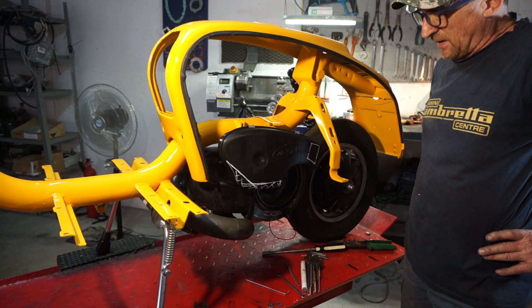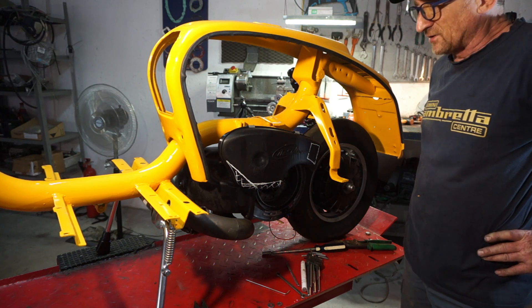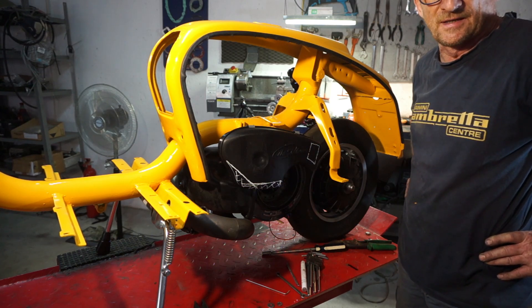Okay, filter's on. The next step is putting it on a bike and testing it.